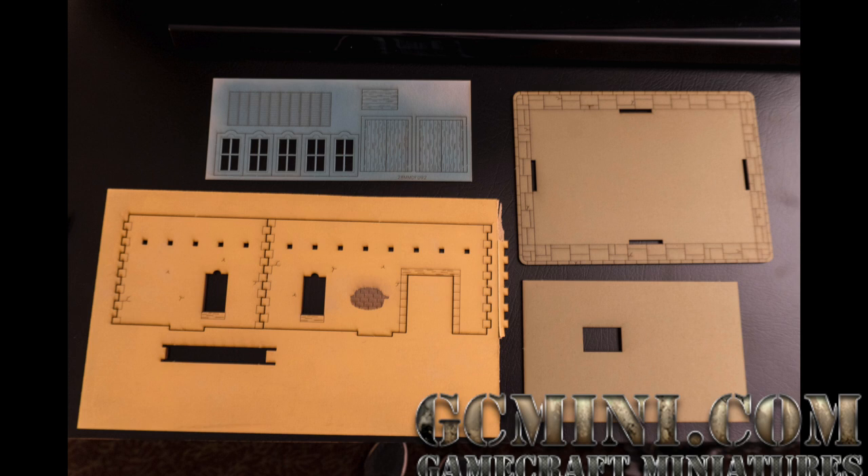Paint these parts first, whether you airbrush as I did on the doors and windows, use a foam roller which I did on everything else, or use a brush — whatever technique you use, paint everything first. I like to do my buildings in batches, so I bust out the foam roller and do a whole bunch of them at once, and that's what I did here.